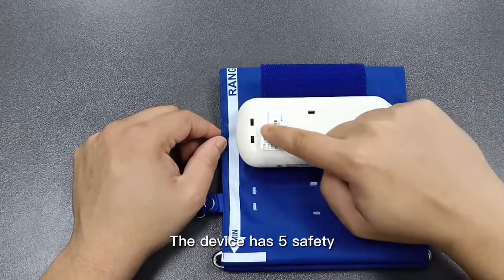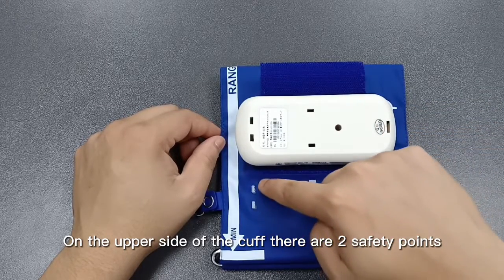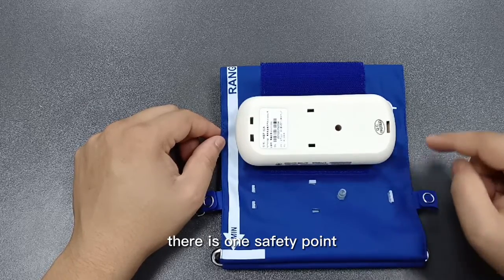The device has 5 safety points that help the monitor stay attached to the cuff. On the upper side of the cuff there are 2 safety points. On the middle of the cuff there are 2 safety points. And on the charging side of the cuff there is 1 safety point.